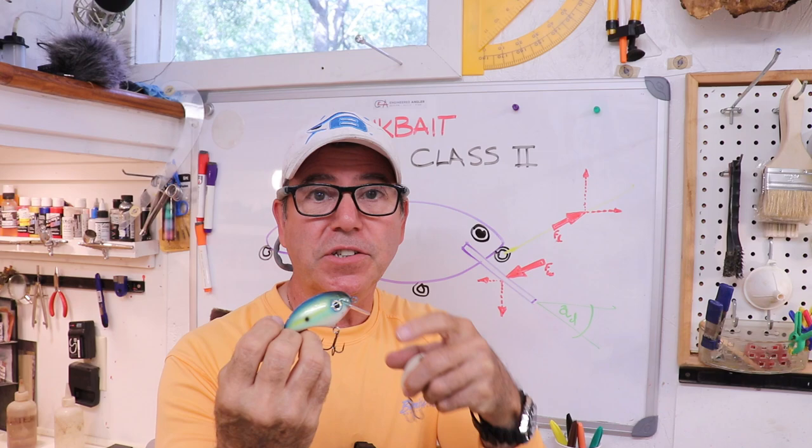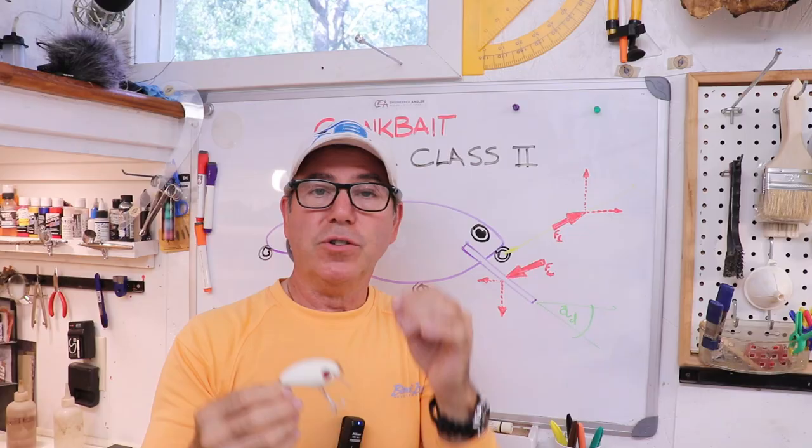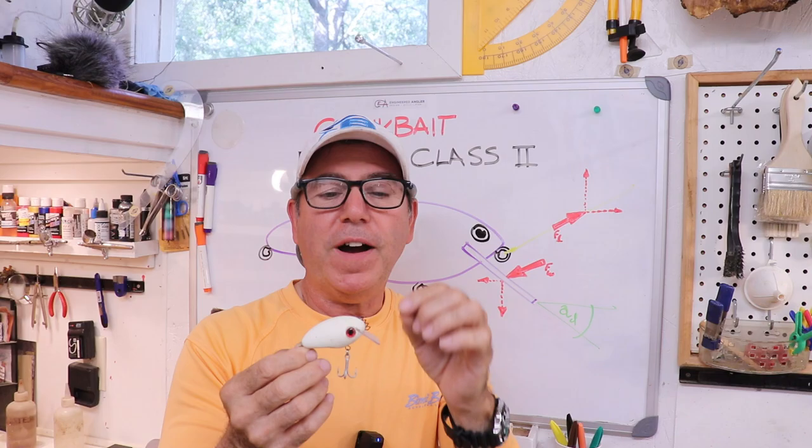So I made this one — you can see I put in multiple tie-on eyes, just little metal loops — and I experimented connecting to each one and finally got it to actually porpoise. Let me show you. This is such a strange action; it's hard to believe a lure will actually do it.